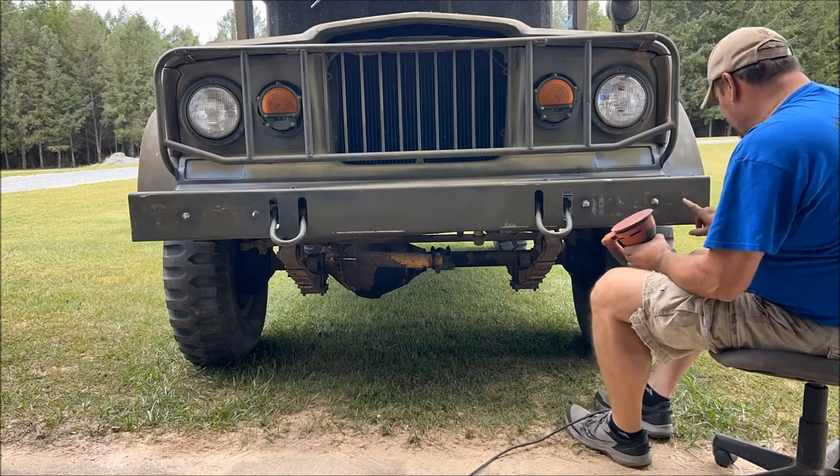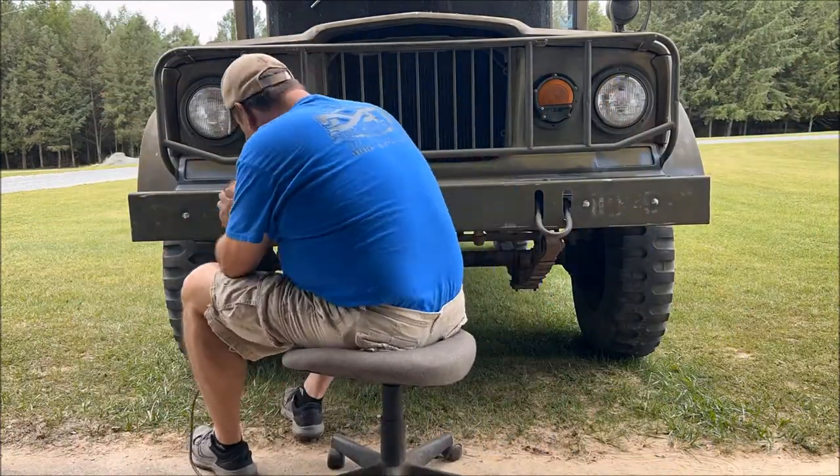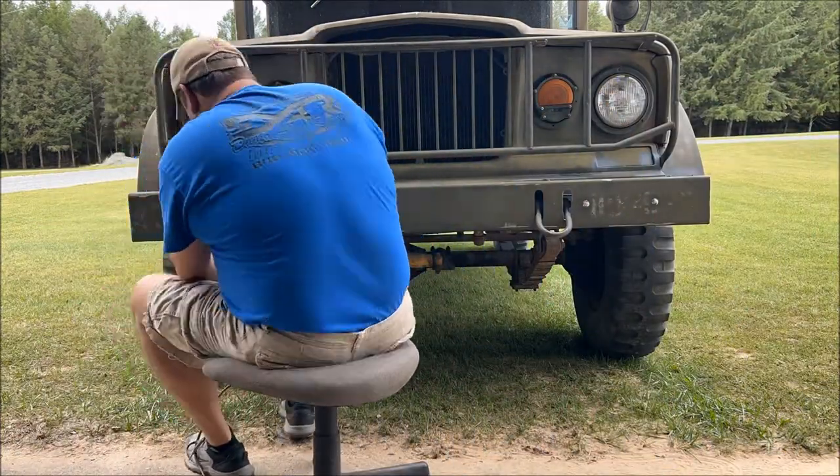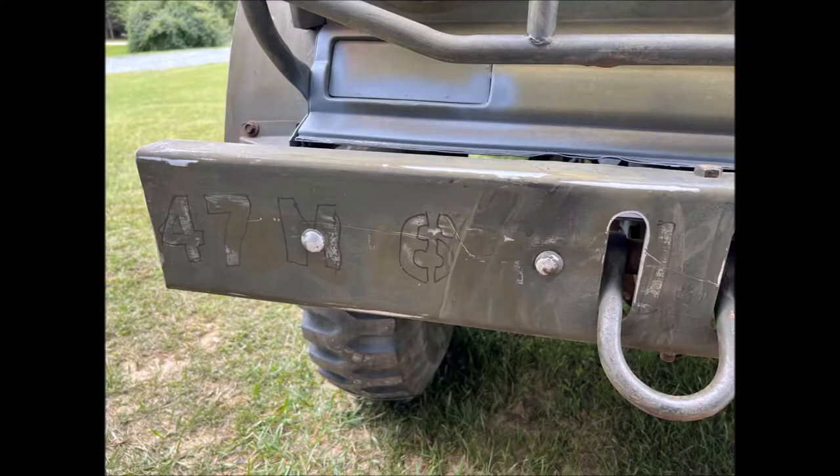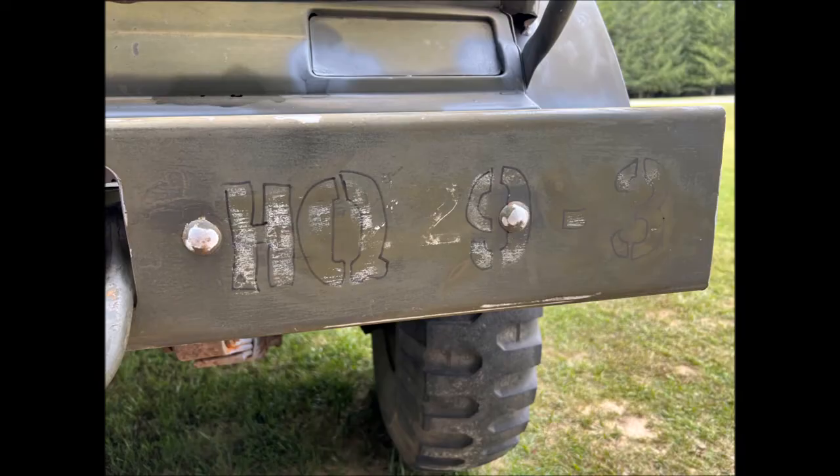While sanding on the front bumper I was able to find a few old markings, but I'm not quite sure if they are original or were added by the previous owner at some point. It appears to read '47th Medical' and '6 or something' and then 'HQ 9-3.'